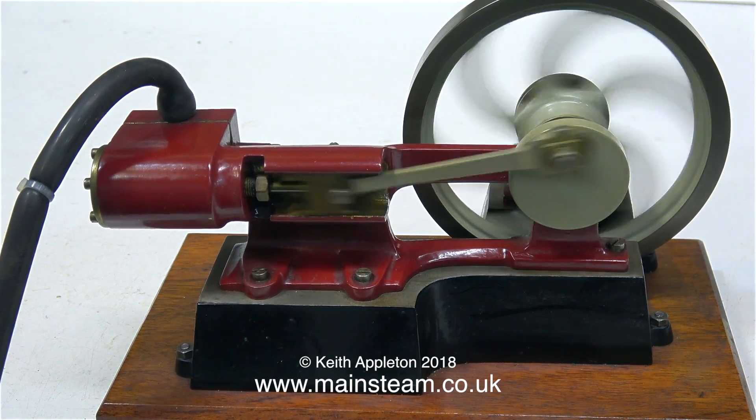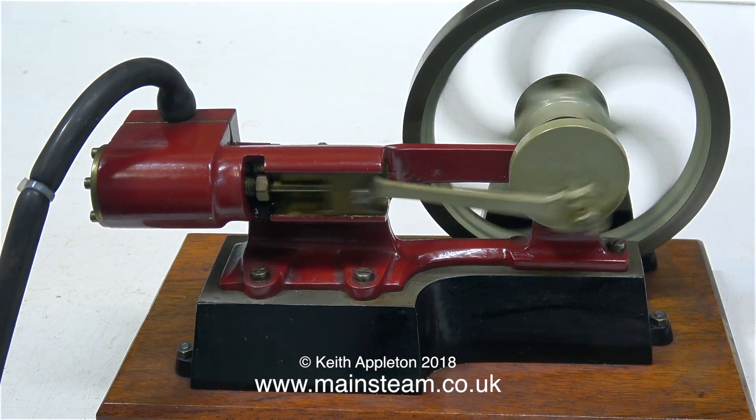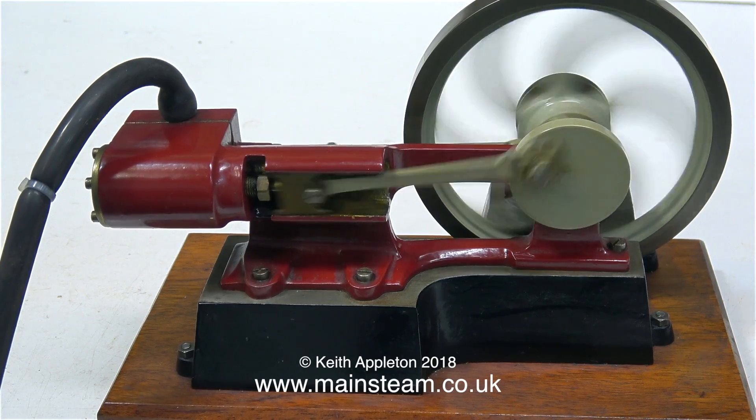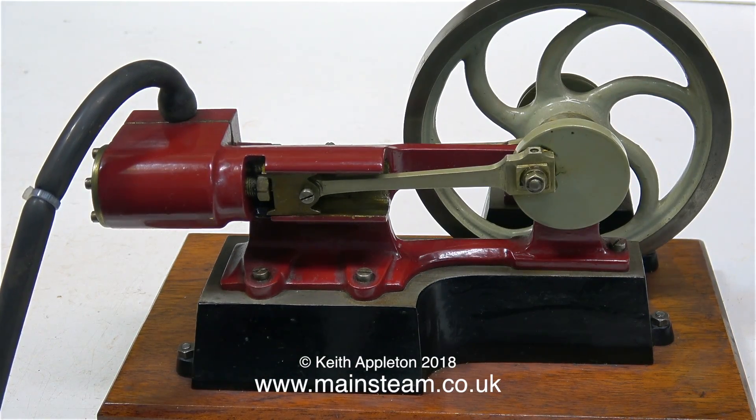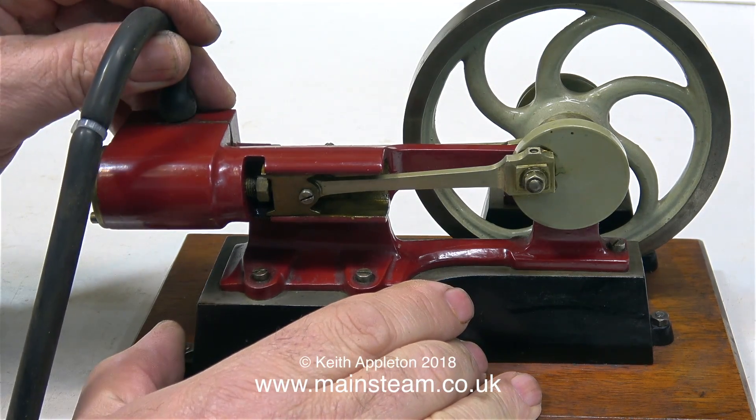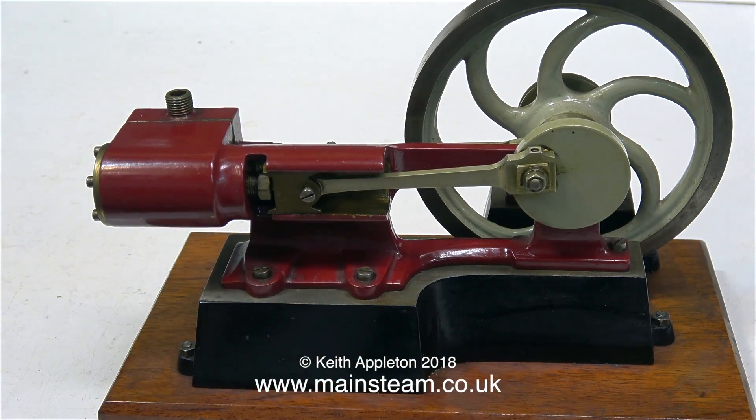You may be thinking: why does this engine need a rebuild? It looks okay, and indeed it does. There's a bit of play in the big end and a bit of play in the small end, but apart from that it's alright. So I'm not going to do anything with this engine — I think it's perfectly okay as it is.